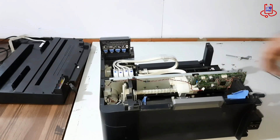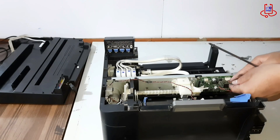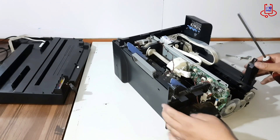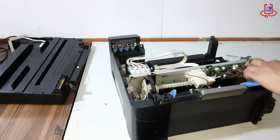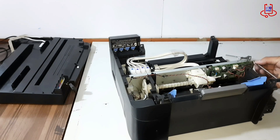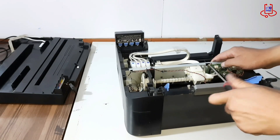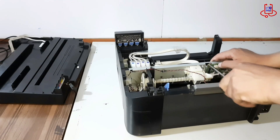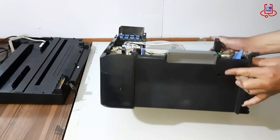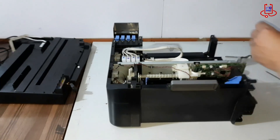Now, carefully disconnect all the cables connected to the main board, one by one. Be gentle to avoid any damage. After disconnecting the cables, remove the screws securing the main board. This will allow you to easily lift and remove the main board.